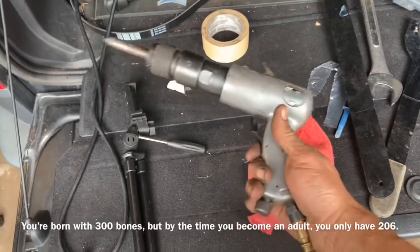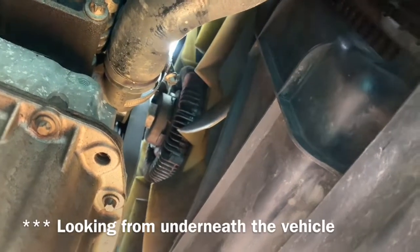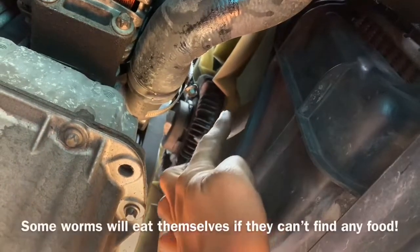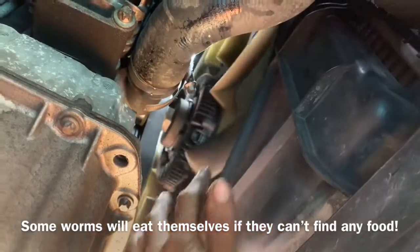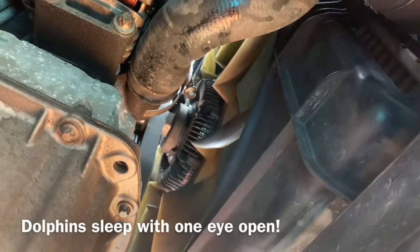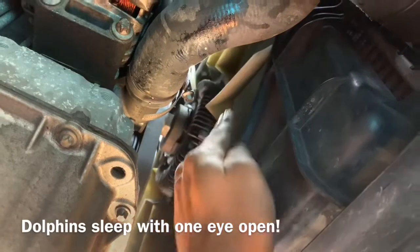I'm going to take a pick bit on the end of my air hammer and drive that sucker off. To remove the fan, we go clockwise because the fins are pointed so they scoop up air and throw it forward. If the fins were pointed the other direction, we'd know the fan came off counterclockwise — a regular thread. In this situation, it is reverse thread.